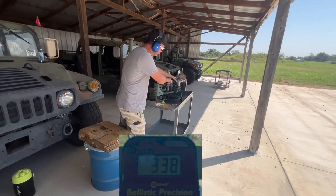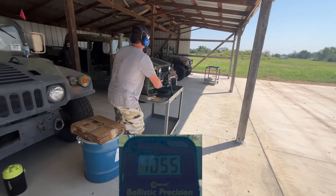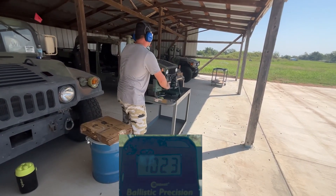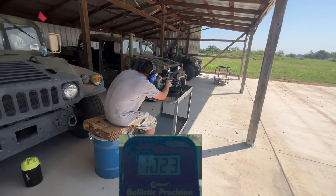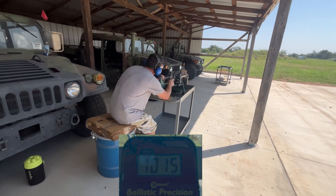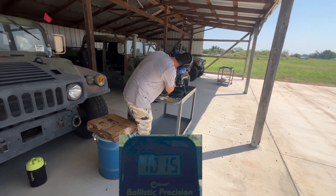Now on to the AR-15. 1055, 1023, 1023 again — and we've got a jam.